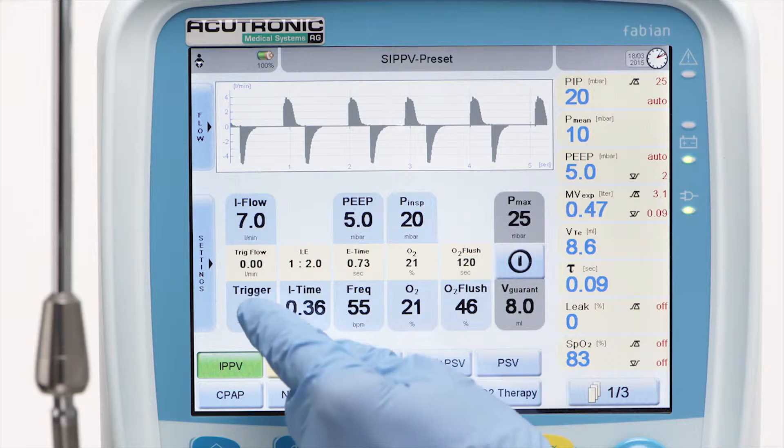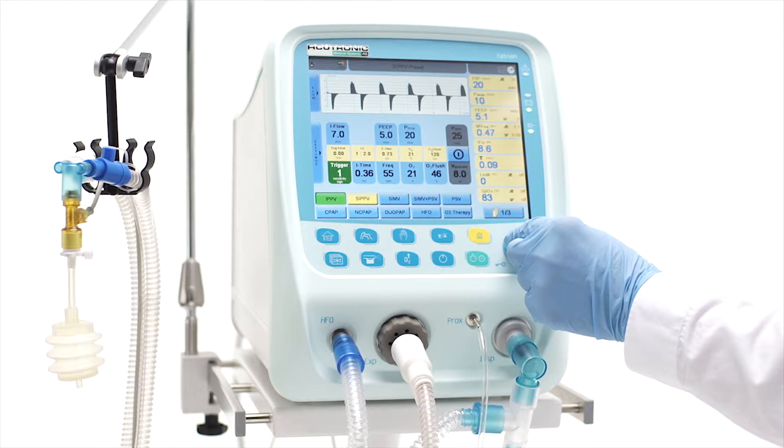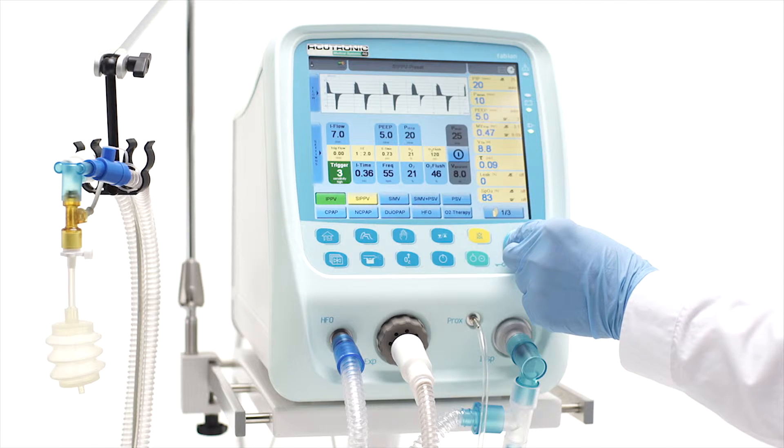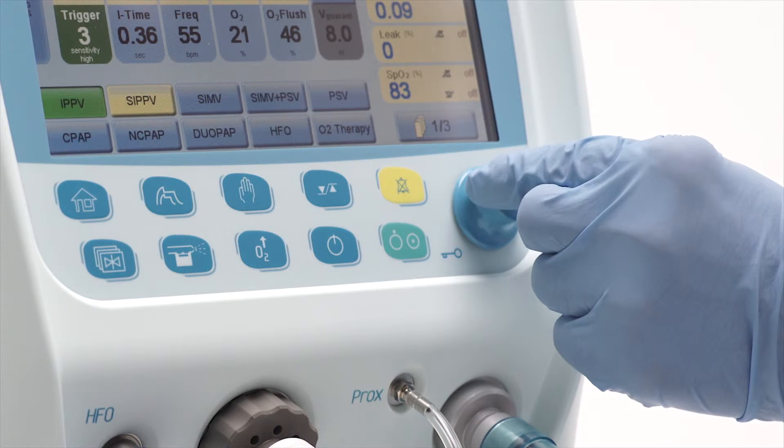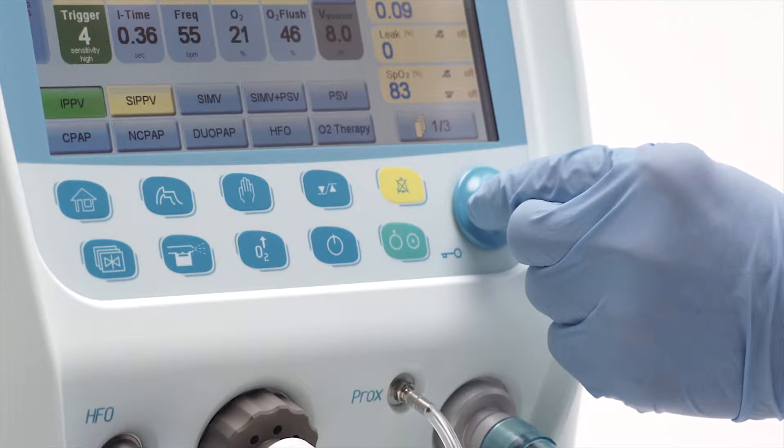Trigger: There are two kinds of trigger mechanisms — one based on the flow trigger and the other based on the volume trigger. Both are automatically adapted to variable leaks at the ET tube. Set the sensitivity level, as per clinical guidelines,